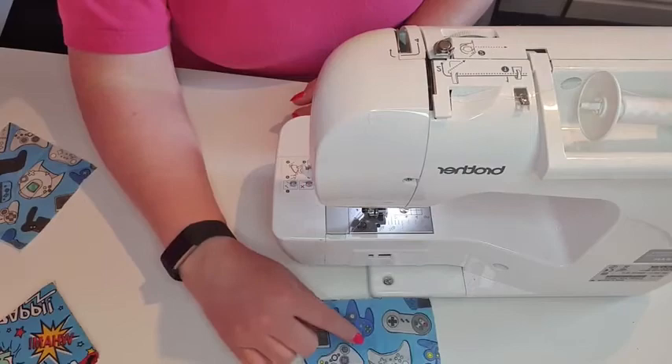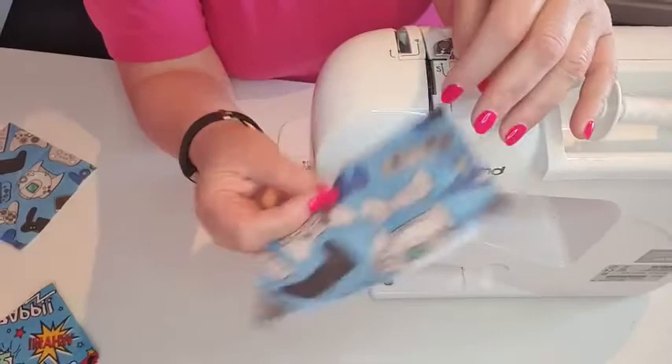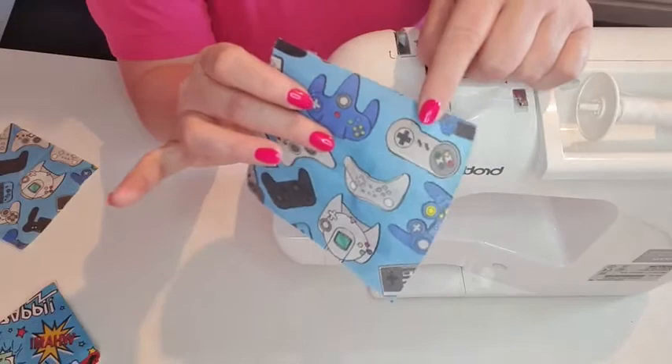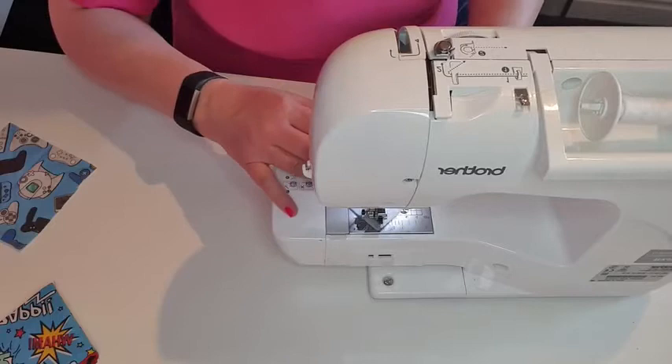Yes Maggie, this fabric is 100% cotton — it's £8.99 a metre and 150cm wide, so it's a fairly wide one. I can post that out to you. I've made quite a few things out of this — I've made some bottle bags which I'm going to put on the page in the next couple of days for Father's Day, and I made a shirt this week.